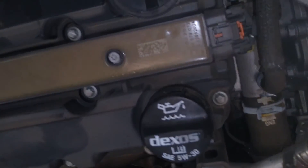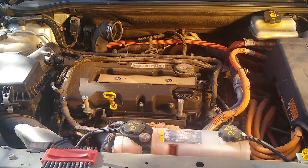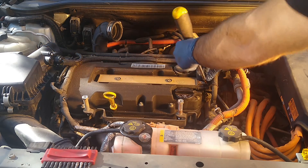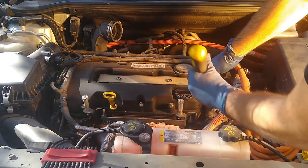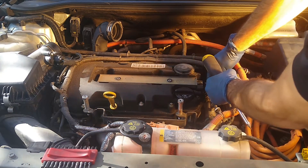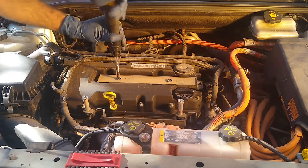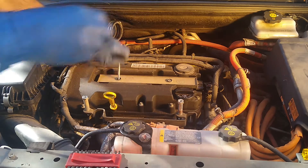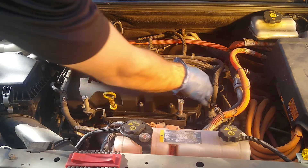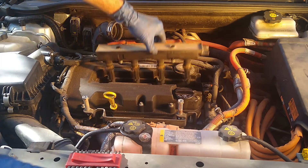Next we're going to take off this tab right here, pull that back, pull this piece off, and then these are T30s. We'll take those out. Then with our T30 bit, we'll undo these top screws here. And with the connector off and the screws out, we can start to wiggle this piece out here. I'm going to lift up on this side. And there she is. All right, we got her.